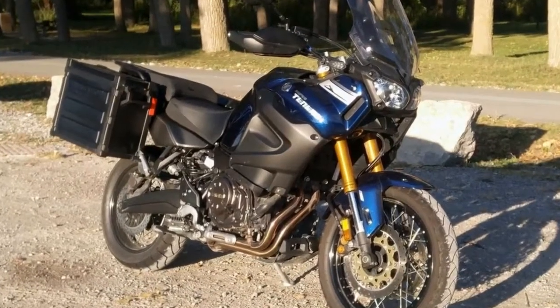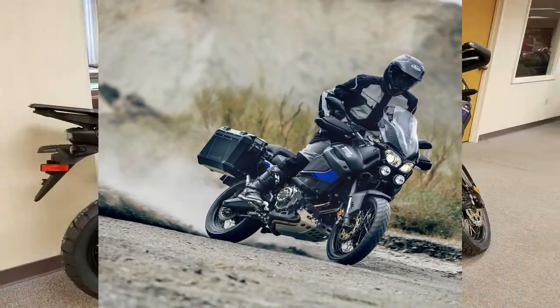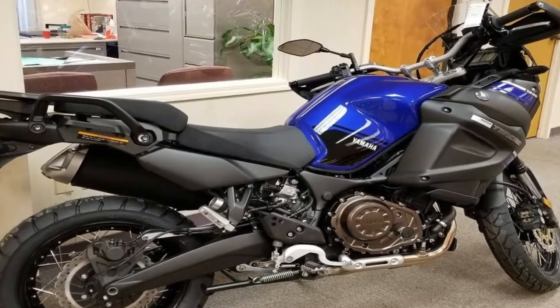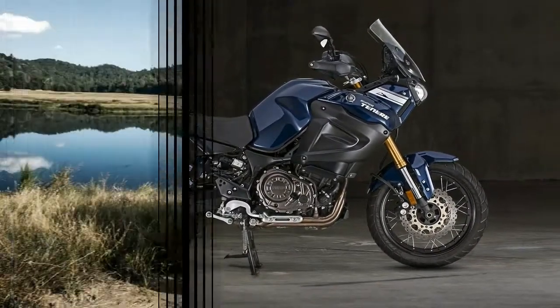The seat height and windscreen on the Super Tenere are adjustable. The standard seat gives you an inch to play with — 34.3 inches or 33.3 inches of unladen height. I wish the windscreen was adjustable on the fly; it's not, but you can adjust it without tools, which is A+.